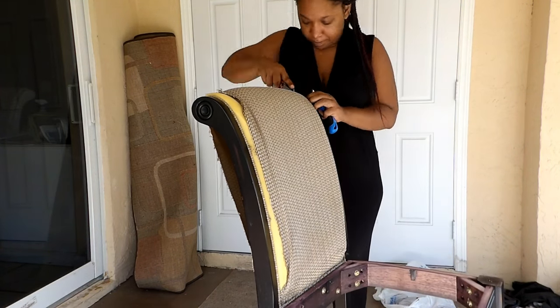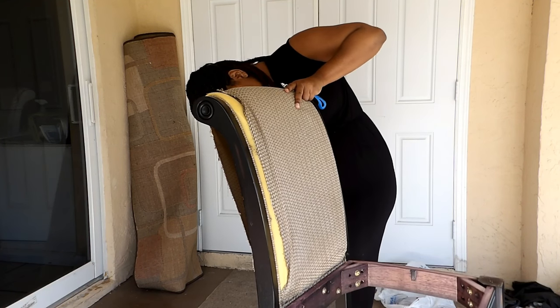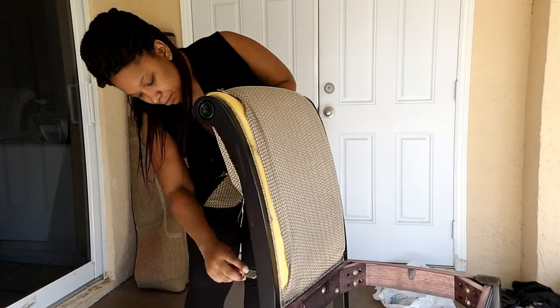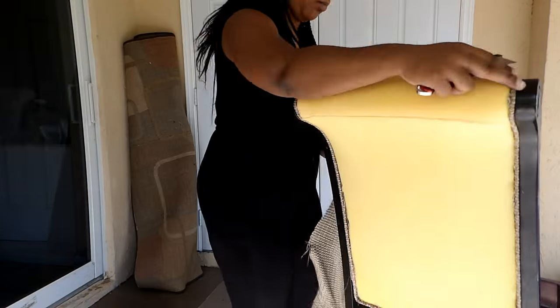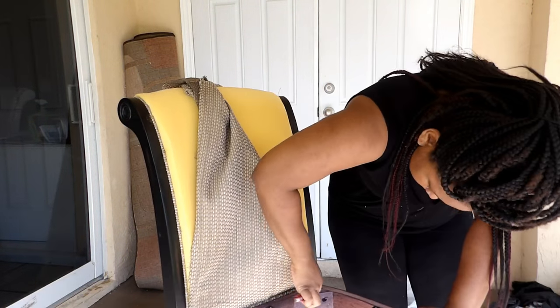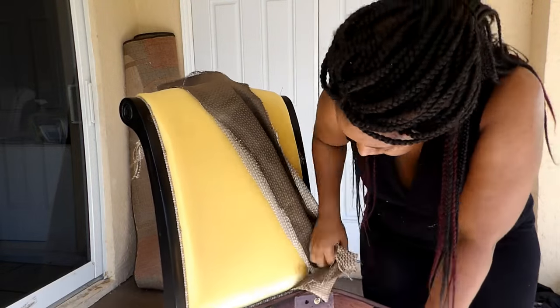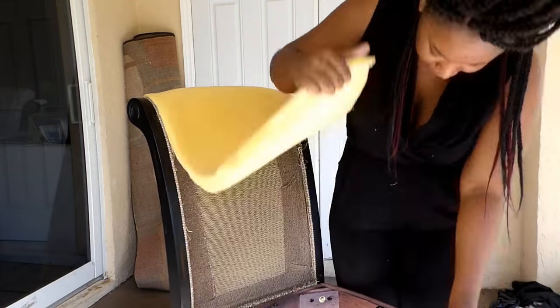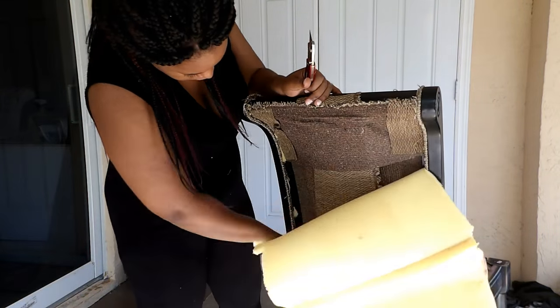Basically the reason why I'm using the razor is because I am separating the fabric from the trim, and this was just the easier method for me. You could possibly just use your heavy duty staple remover and remove the trim, but I wanted to try to save the cushions. This was just the easiest way for me to preserve and save the cushion.